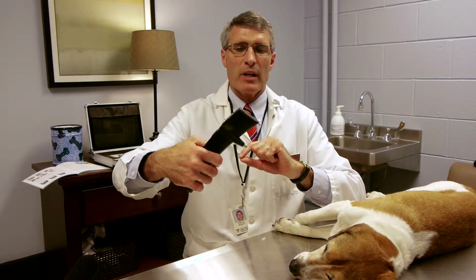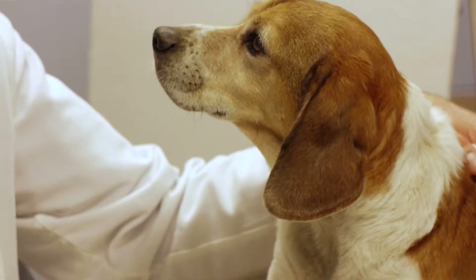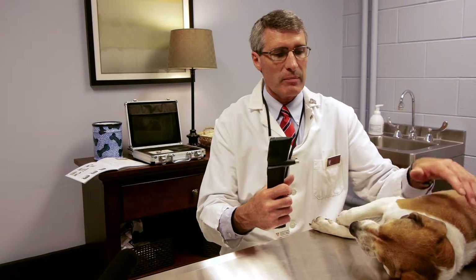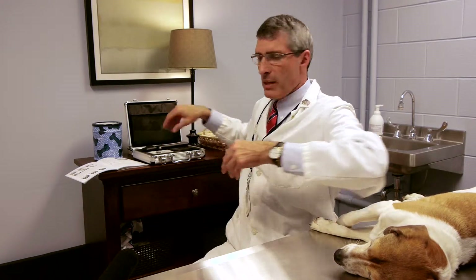It will not fall out once the instrument is ready to go. You do not need topical anesthetic for this instrument. Basically, you're going to have the animal sit up for you. We're going to use Prince here, my own beagle.